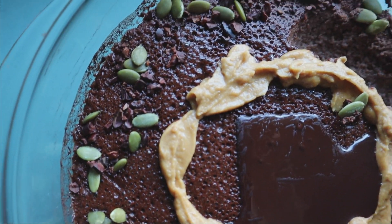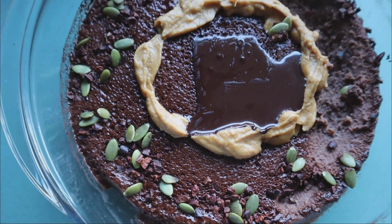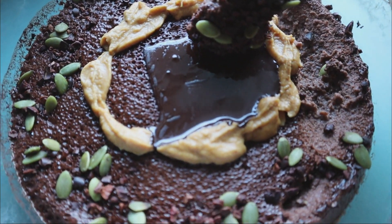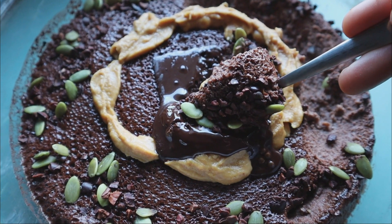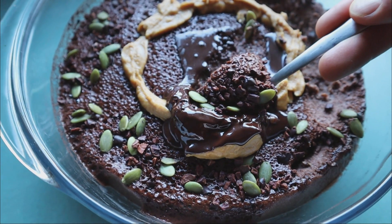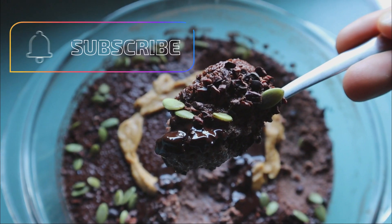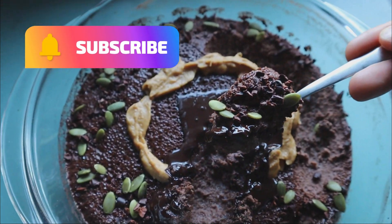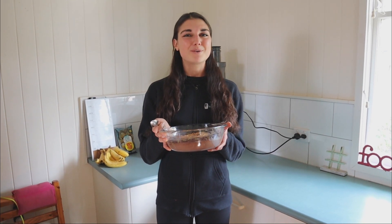I am definitely a chocolate girl at heart, and raw cacao is certainly not mandatory, but it really helps to enhance the flavor. If you did enjoy this video, please remember to give it a like, subscribe to the channel, and leave a comment. If you do try out the recipe, please let me know and feel free to tag me in any of your protein cake creations on Instagram at Tiara Nelson, or you can also tag the Bodybuilding Dietitians too. For now, I'm going to enjoy this and I hope you enjoy yours too.